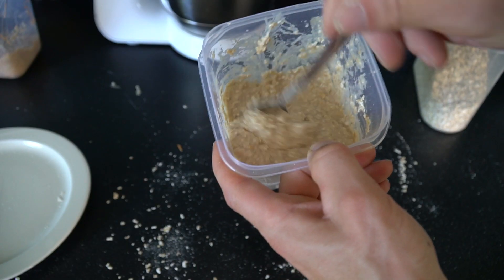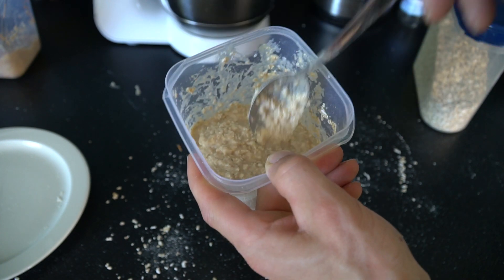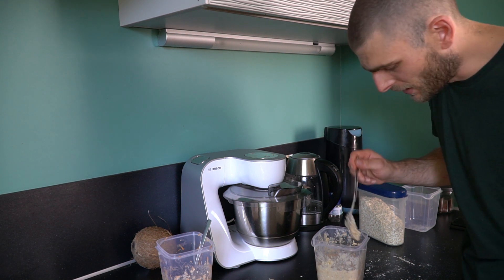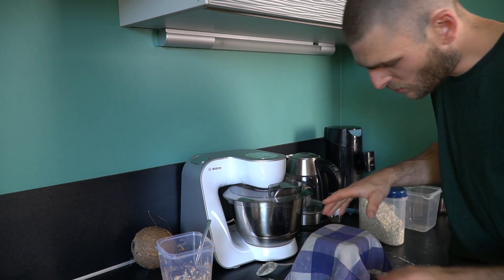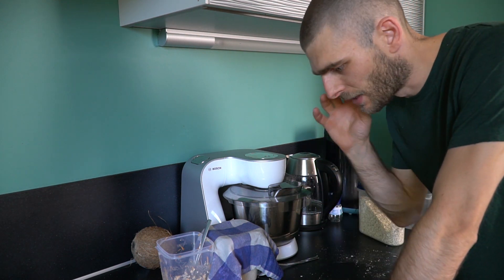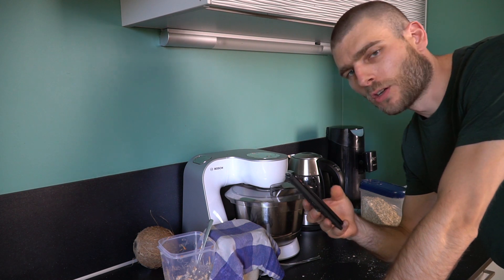My girlfriend actually eats this every morning. Yummy! Alright then, we're almost done. I just have to put a wet towel over this one and let it stay overnight so it can rise.